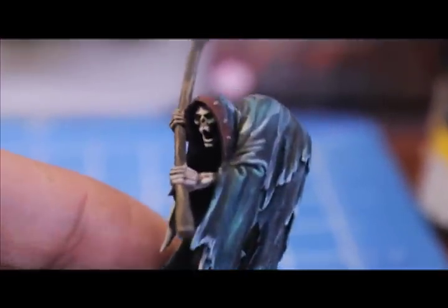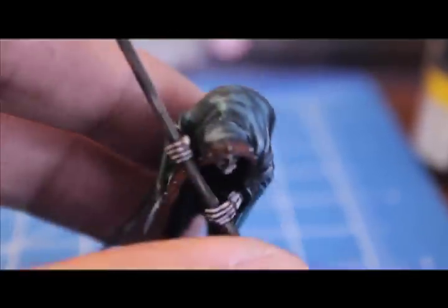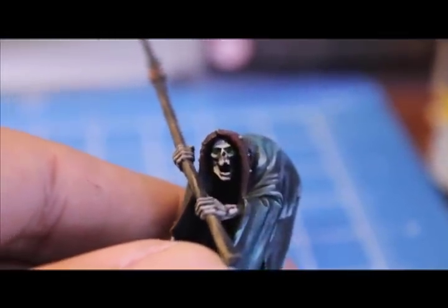Here he is all painted up — hope you enjoyed this tutorial on how to paint the Cairn Wraith. I'm also going to put up a box-to-battle video showing how I assembled and built the model. I also added some green eyes: the model on the clamshell package has green eyes, so all you need is Dark Angels Green in the recesses and then Goblin Green on top. Stay tuned for more.